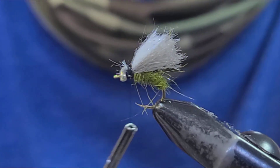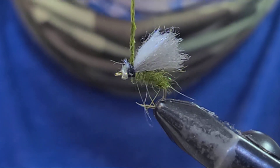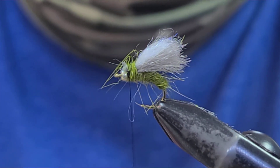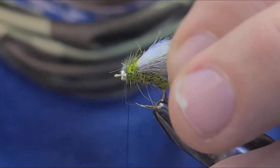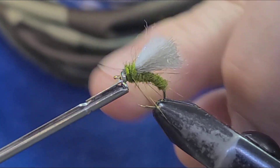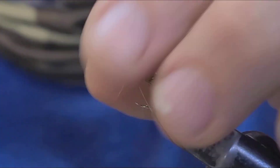Now, I tied this emerger in olive. We're going to take a little bit of olive dubbing just to finish off the thorax. Again, just kind of pull that wing down and fill in real light — I don't want it too bulky there. Leave enough room behind that bead where you can get your thread in. Half hitch and cut your thread off. Then you can just fine tune it.